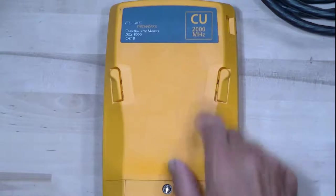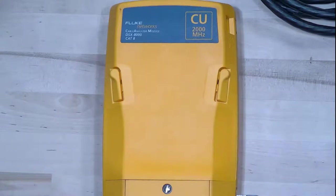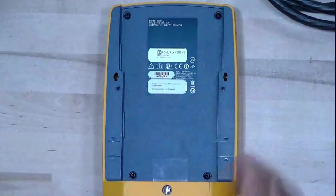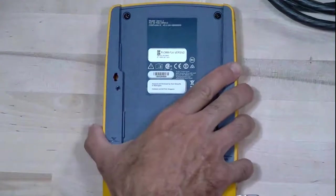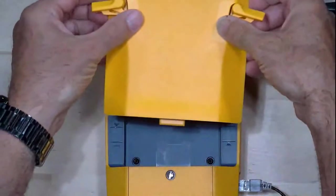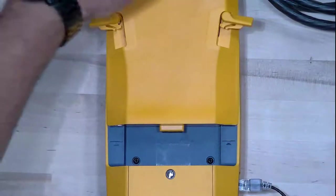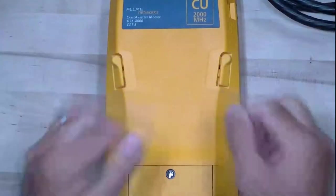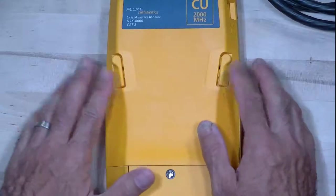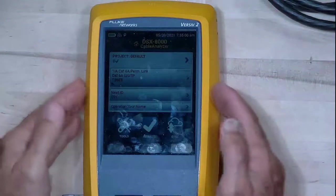The module I have in here today is a DSX-8000, good up to 2 gigahertz, meaning we can test CAT 8 cable with it. One of the things I always like to start with is how do we insert the module properly. We have our Versiv mainframe — the one with the touchscreen. We come in, set the module right in there along those two lines, pop it down, push and lock. If you have to force these, something is wrong — you can break them off. Now we've got that DSX-8000 module in the main unit.